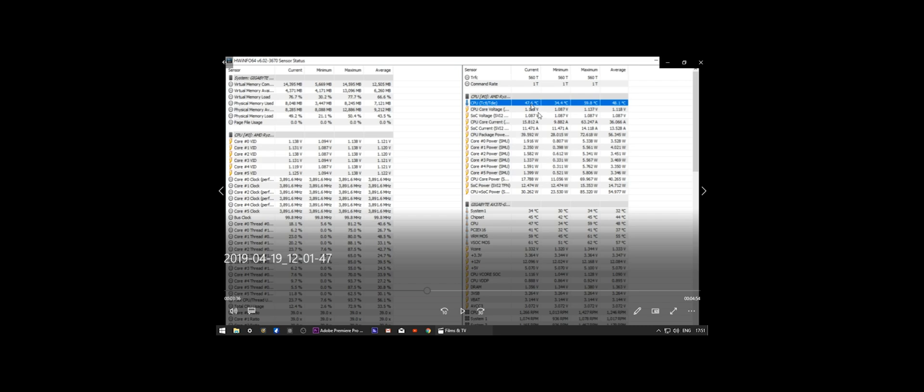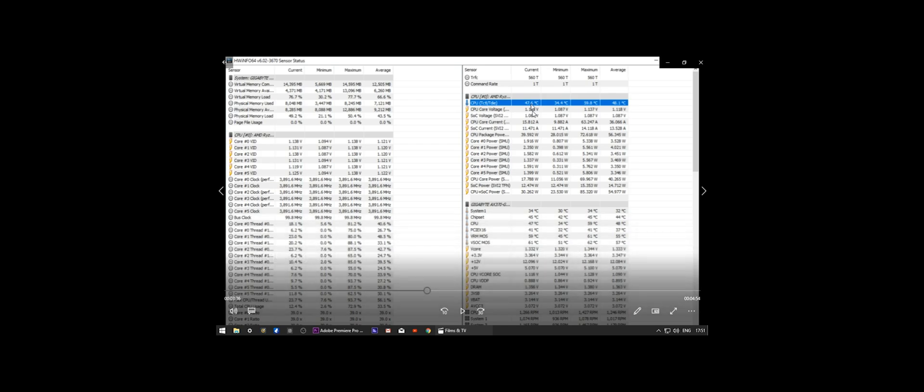Running the game, we're running around the high 40s to low 50s. We've got a maximum of about 60 degrees, which was a lot lower than before when we were getting into the high 60s and 70s. I was running in that sort of high 40s range while gaming. Very happy with the idle temps.